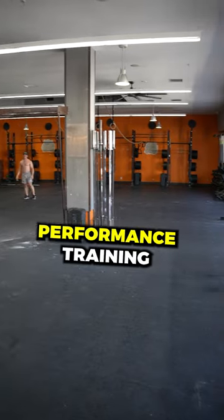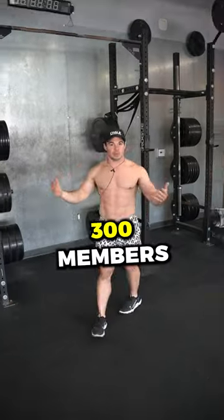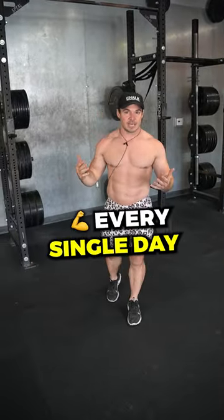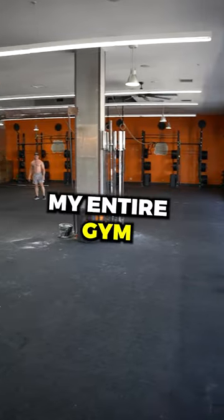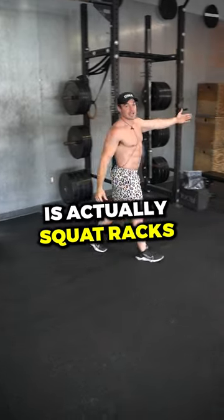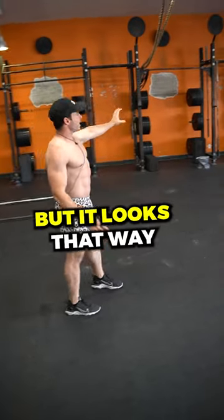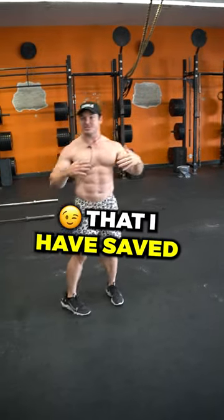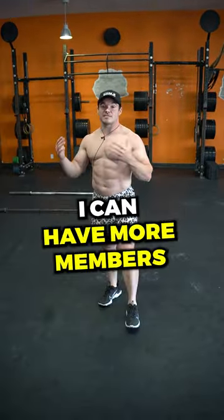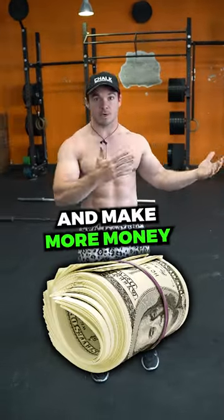This space right here is Chalk Performance Training in Orange County. I have well over 300 members that work out here every single day. The reason I'm able to do that with such a small space is because my entire gym is actually squat racks. People think it's a rig, but it looks that way because I've attached each one with a pull-up bar. Because of that, I have saved thousands of square feet throughout the gym, which means I can have more members with a smaller space and make more money.